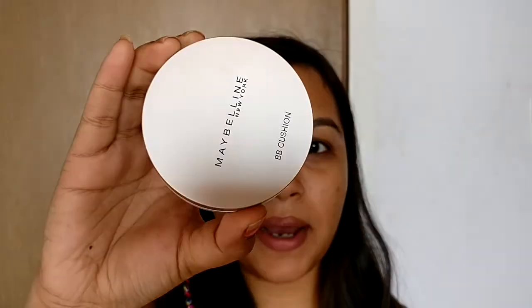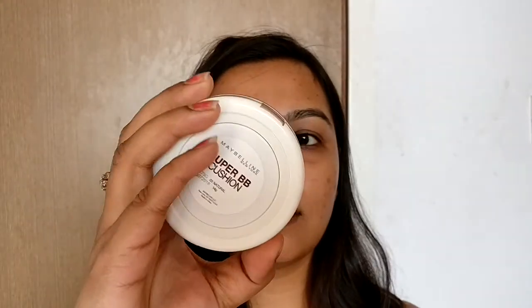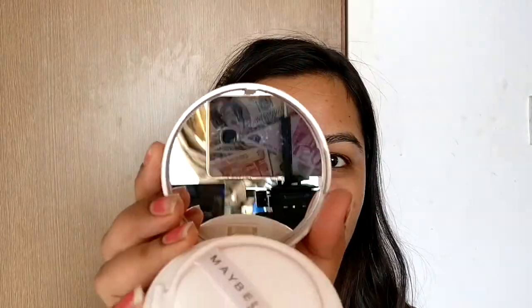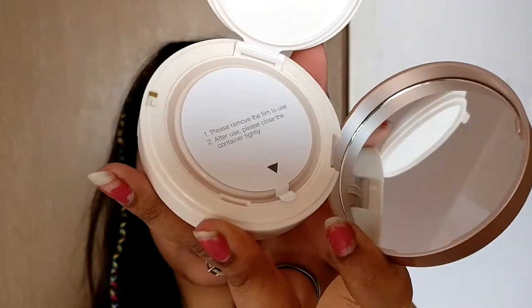This is how it looks after opening the packaging. It feels medium-heavy. I really like the packaging — it's a nice thing to keep in your bag if it works well for your skin. It comes with a mirror and a sponge — I haven't touched it at all. I hope it matches me.